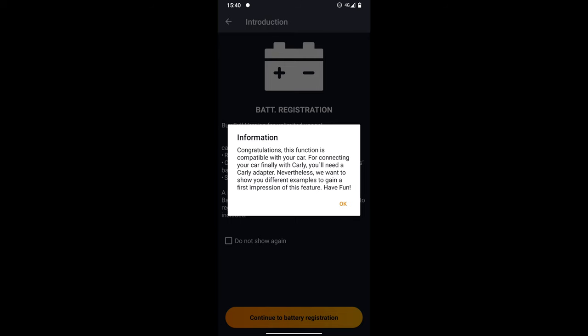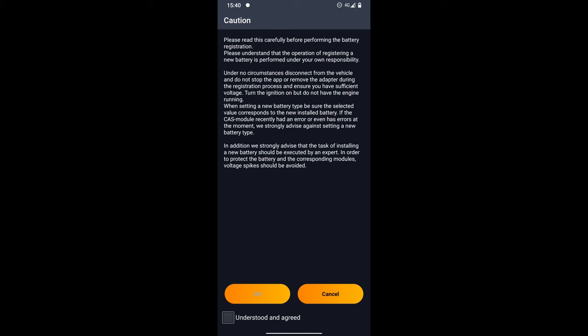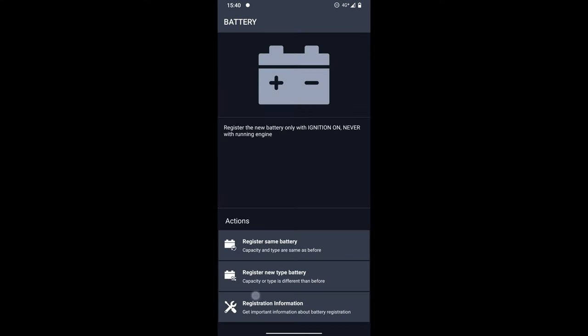Congratulations, this function is compatible with your car. Please read this carefully. It says here: turn the ignition on but do not have the engine running. It's very important you take note of that. My one is a wet lead acid battery, not AGM. It's not a start-stop system where your engine automatically stops at a traffic light. So it's not an AGM battery — it's basically a straight swap. Generally speaking, you shouldn't have to register a battery if you're doing a standard wet lead acid swap, but for the purpose of this video I'm going to be registering it.